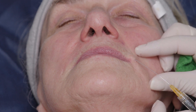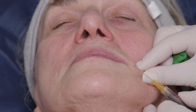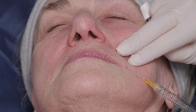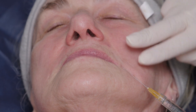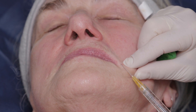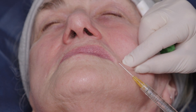The aim is a 25 gauge cannula coming straight to the philtral column — not fun — and a tiny amount of Volite placed as a layer to support the upper lip. The platform technique. It's not fun. We'll wait for some of the local anesthetic from the Volite to take effect.